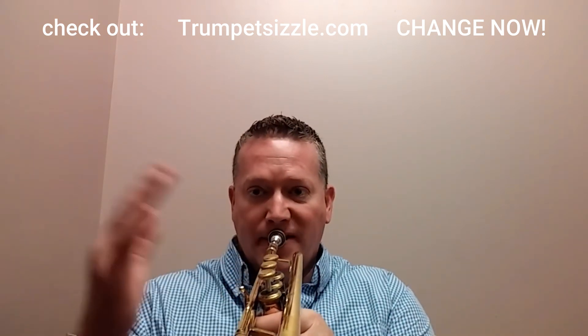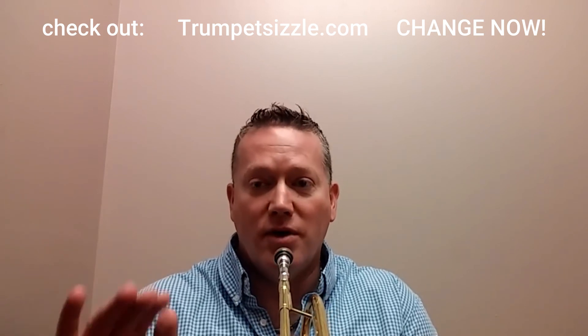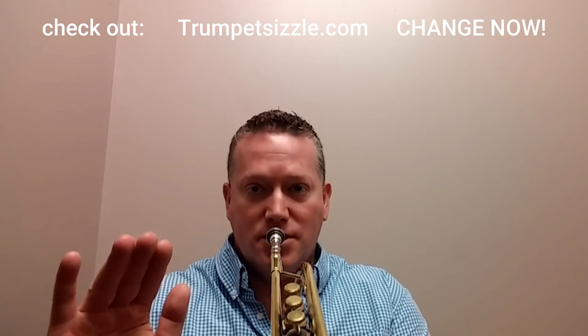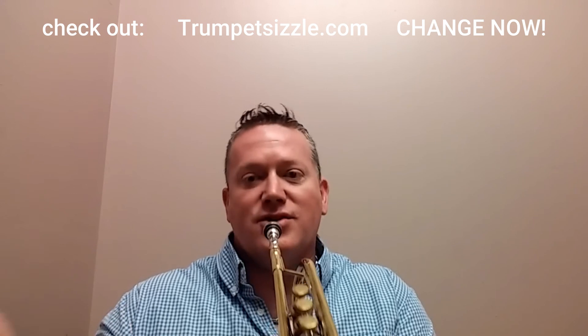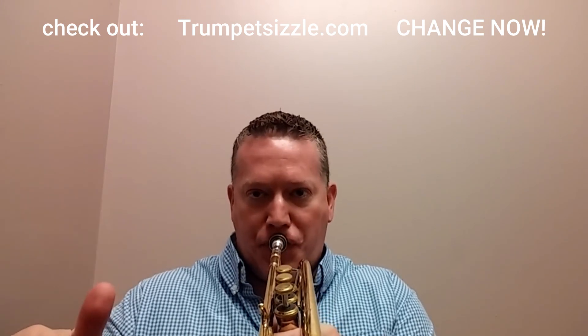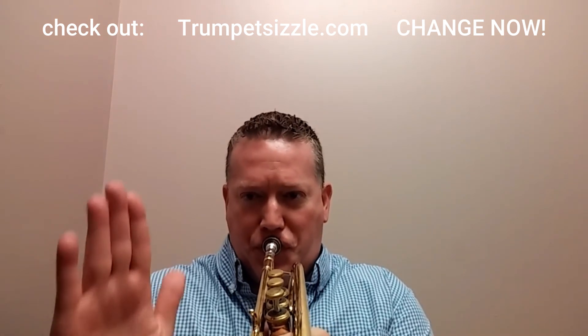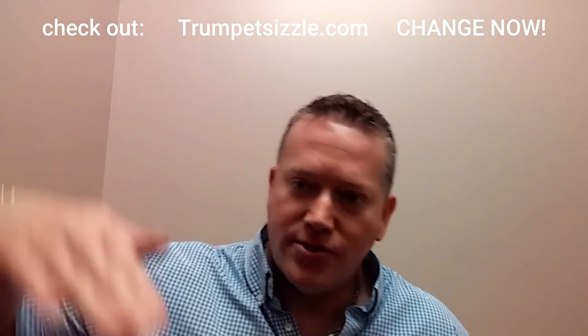A lot of times, intermediate and advanced players will try to get the pedal C to come out but they'll come in around an A or B-flat. They're fighting — but that's actually a good way to fight it. You want to fight and sharpen and raise the pitch. See how I did that? We're scooping into it. So that's tip number two — scoop.